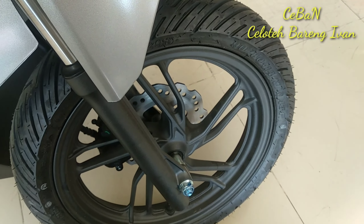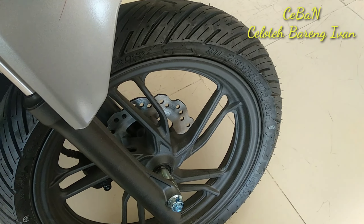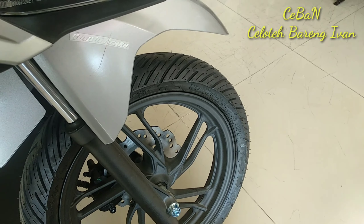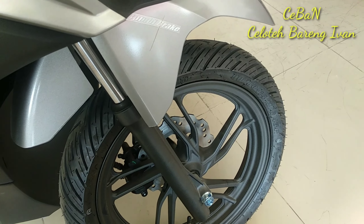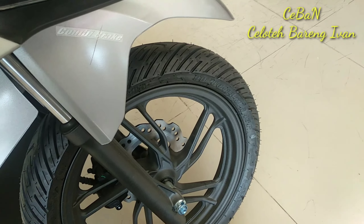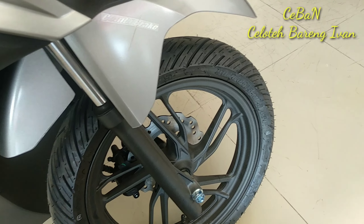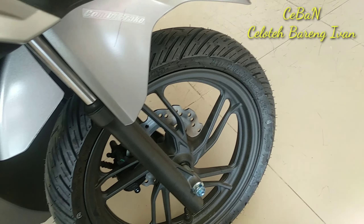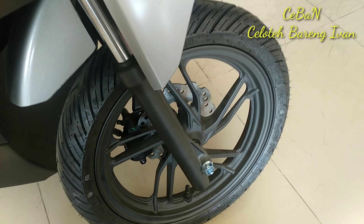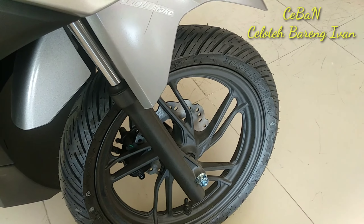Kita coba untuk melihat kaki-kakinya. Kaki-kakinya dari Vario 150 ini sama saja dengan Vario 150 yang terdahulu, dengan diameter ring 14, ukuran ban 90/80. Untuk merek bannya itu Federal. Dari tipe suspensinya menggunakan suspensi tipe ganda.